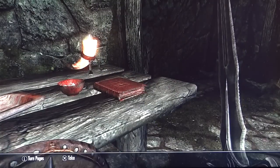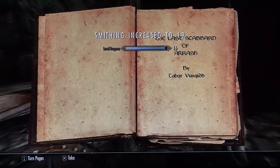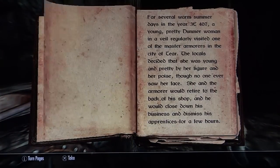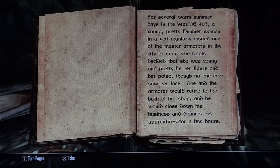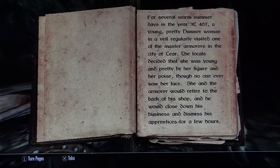Lost Scabbard of Akrash. Are you reading this? For several warm summer days in the year 3E407, a young pretty Dunmer woman in a veil regularly visited one of the master armorers in the city of Tyr. The locals decided that she was young and pretty by her figure and her poise, though no one ever saw her face.